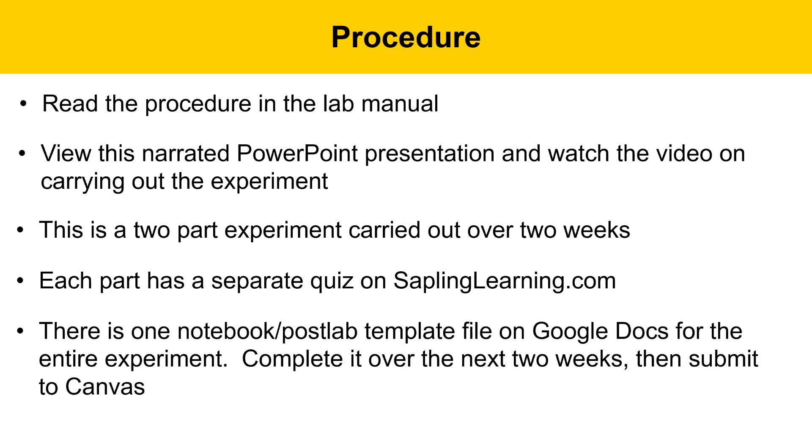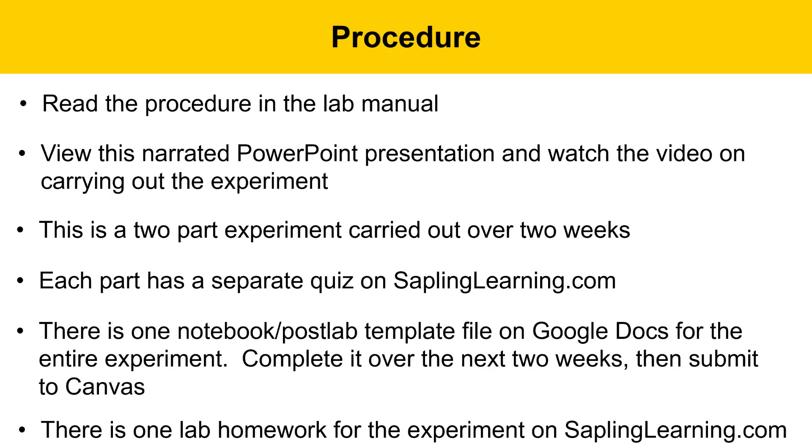but there's only one lab notebook and post-lab template file on Google Docs for the entire experiment, completed over the next two weeks, and then submitted to Canvas when you're done. There's only one lab homework for this experiment, and it's on saplinglearning.com as well.